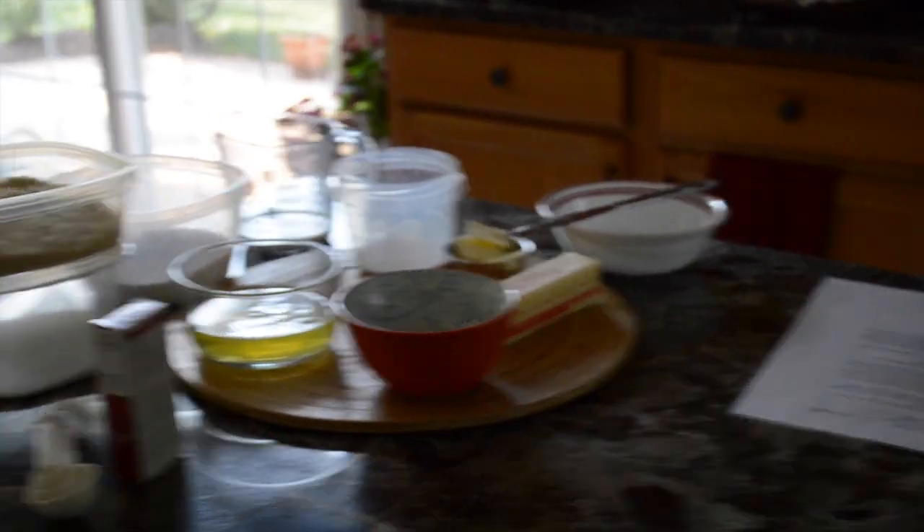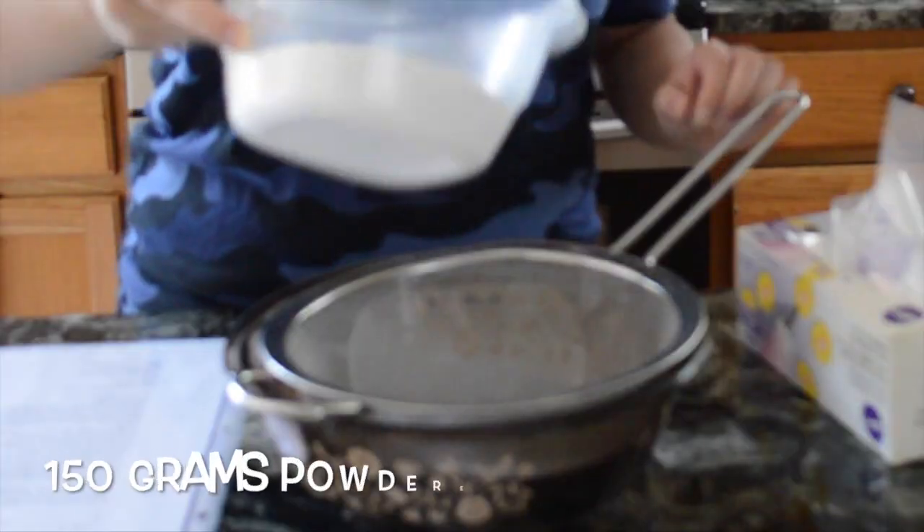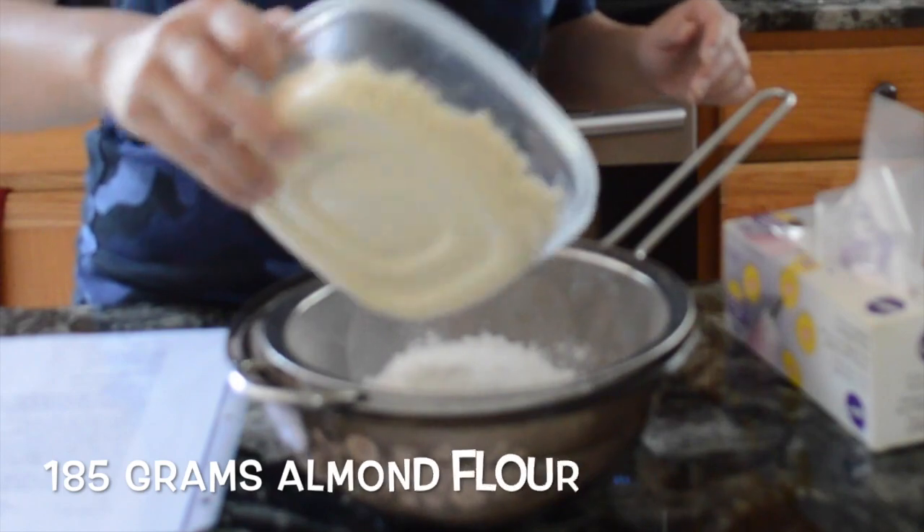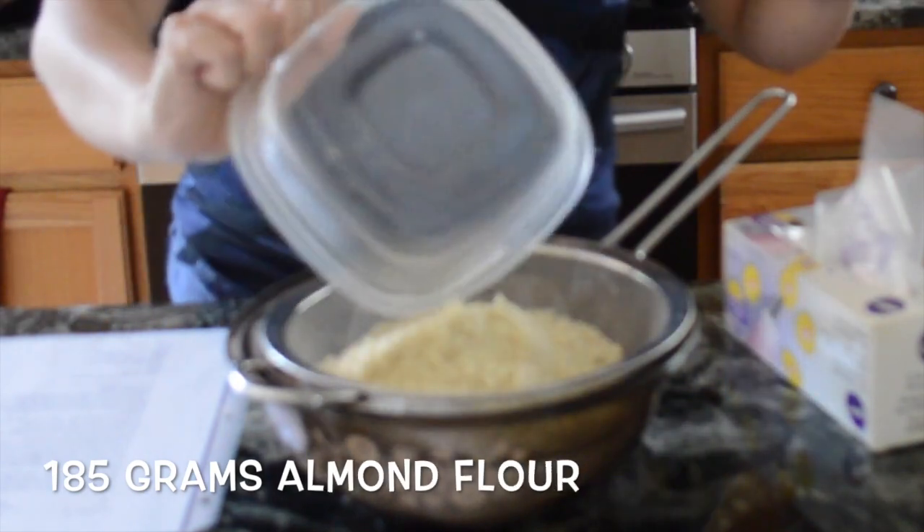So today we're going to be baking macaroons again, but for a recipe from the lovely Michelle Chung. So hopefully it goes well. So I have all my ingredients over here. So you get powdered sugar in a bowl and you sieve it together.